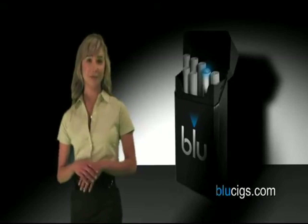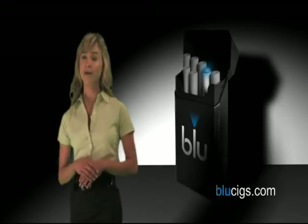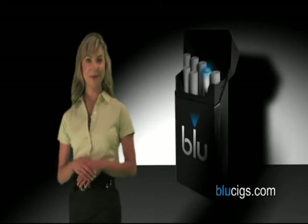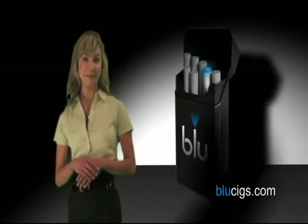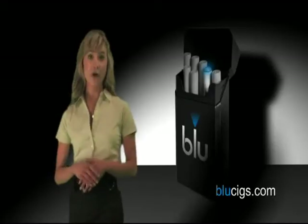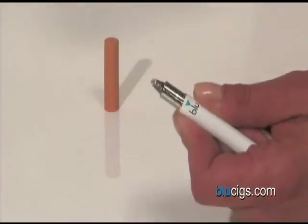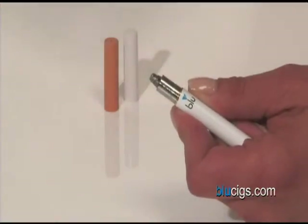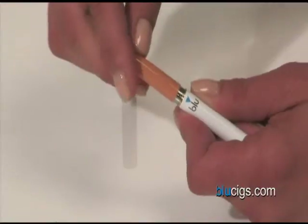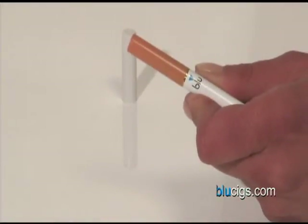On average, each individual cartridge supplies enough nicotine and premium flavoring to accommodate approximately 150 puffs. When the cartridge no longer produces vapor, you'll know it's time for a replacement. To replace the cartridge, hold the battery with one hand and pull off the empty one. Check the atomizer for any foil residue and gently brush it aside using your fingers. When you're finished, firmly apply a full cartridge to the atomizer. Twist it slightly to make sure it is secure.